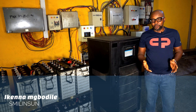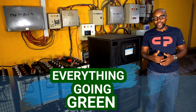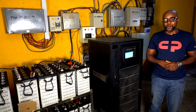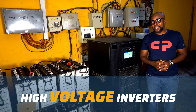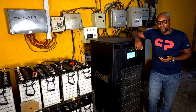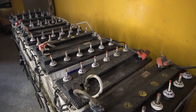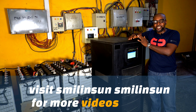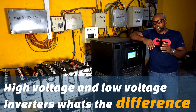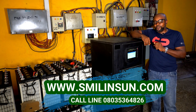Hello everyone, my name is Ikenna from Smiling Sun — everything solar installation, everything inverter installation, everything going green. Today we are talking high voltage inverters, because I get that question all the time. People ask: why is it that some inverters use extremely high voltage to power them up? What's the difference between the very high voltage inverters and the regular low voltage inverters — the 48 volts that we use in our homes or offices?